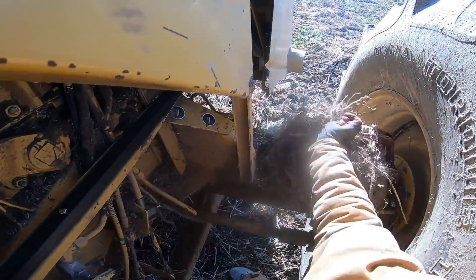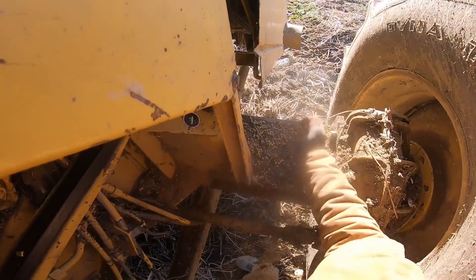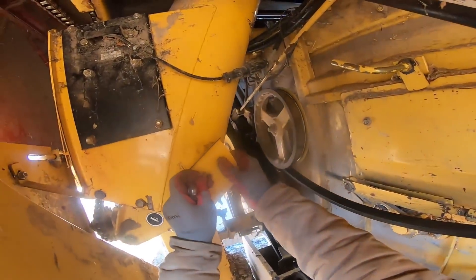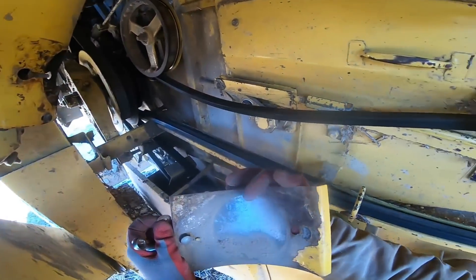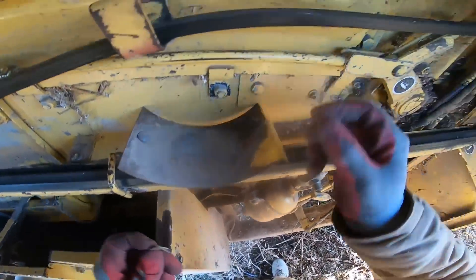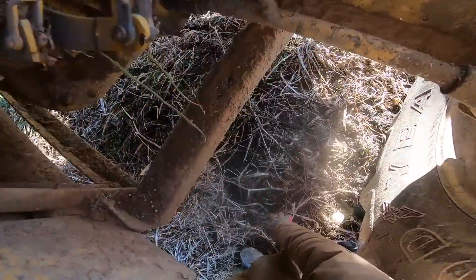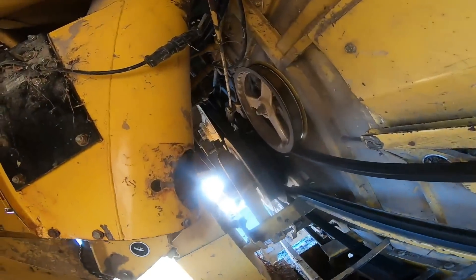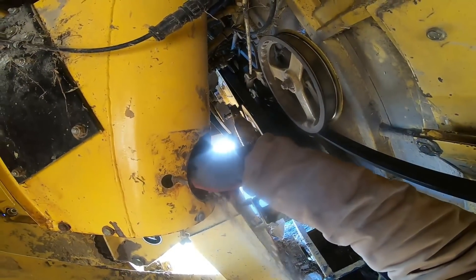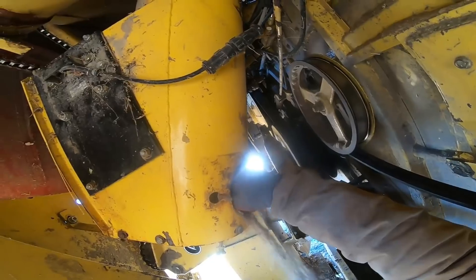Find a nice safe spot for these, like up here on the axle — makes a nice table. One came with us, one stayed there. Don't drop the wrench. And hopefully we ended up somewhere close to being able to grease this.